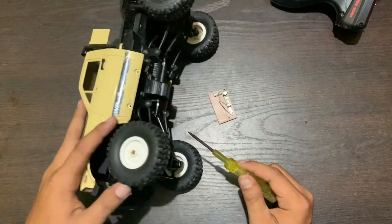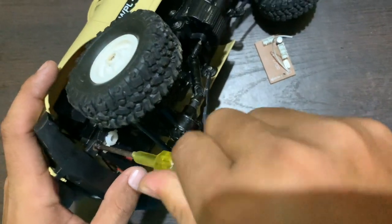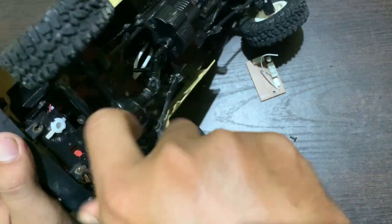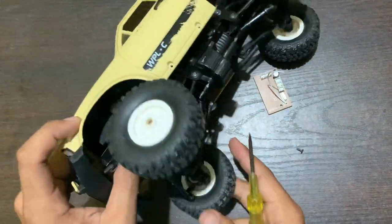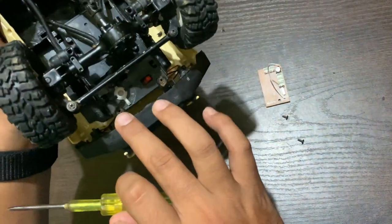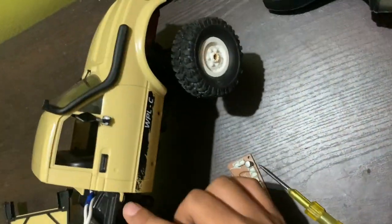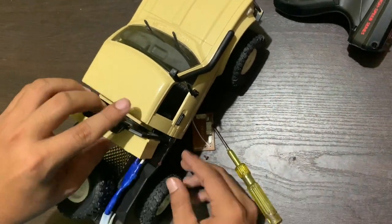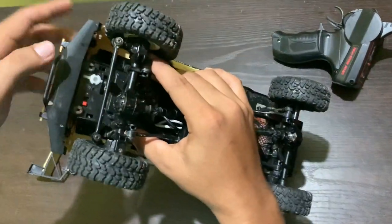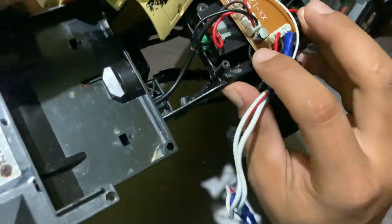We have to open these screws — there are two screws here. We remove them and then detach this part. We have to remove this side again, and let's see if this thing is bad — it got burnt.